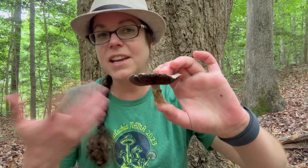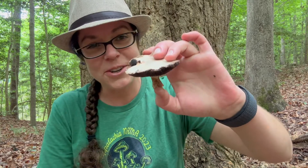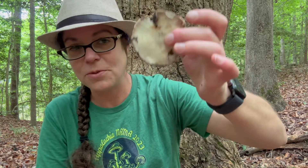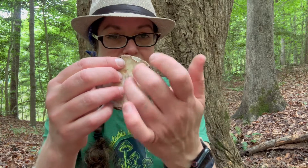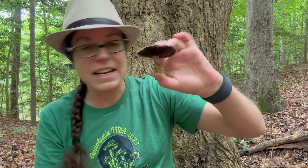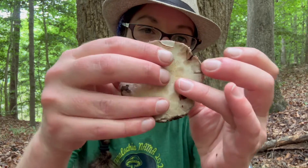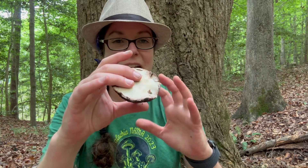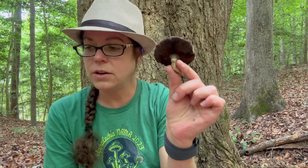Many agaricus mushrooms, especially some of the really choice yellowing species, have a very pungent, sweet, almond aroma. This one is mildly sweet. Some in this genus are very mild, some are a little putrid, and one is very chemically. Most agaricus mushrooms are safe to eat, though many are unfortunately too small to be worth it. Another feature I really like that I don't see on this mushroom is the dramatic cool scales on the cap top — some species have really marvelous overlapping reddish or dark brown scaling.